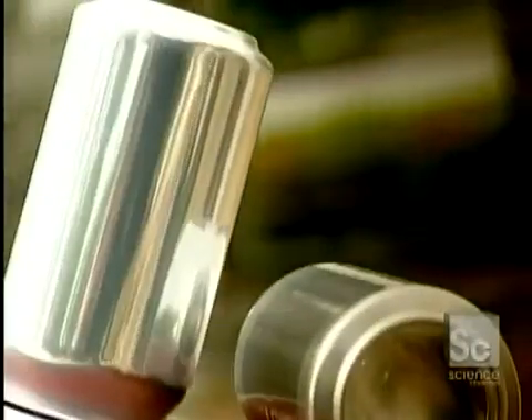The next time you buy a can soft drink, consider this. That aluminum can will always be recyclable. Unlike plastic, aluminum never deteriorates, no matter how often it's melted down and used again.